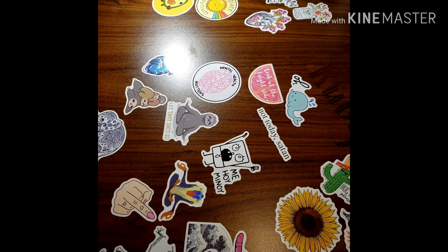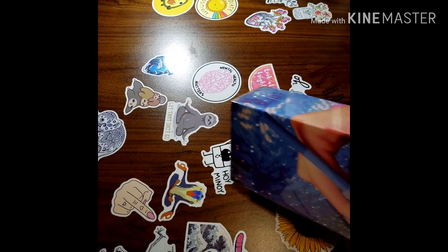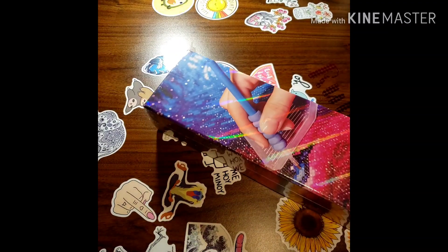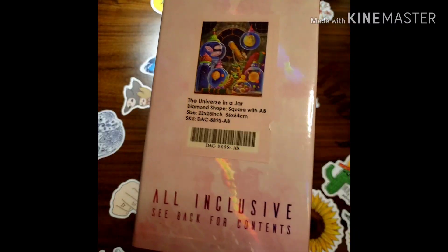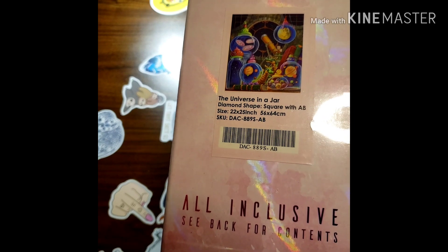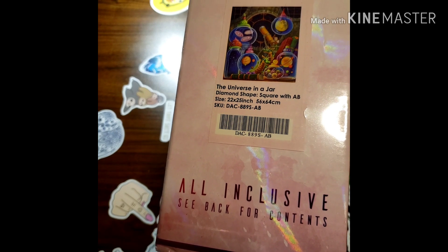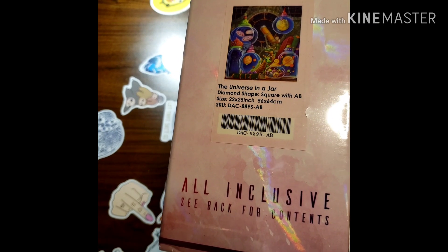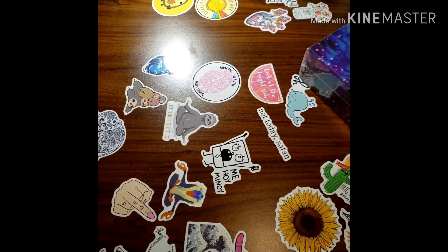Hi guys, welcome back to my channel — this is Diamond Painting with Ruby Q. Today I have a Diamond Art Club unboxing. I got this about two days ago and it's just been sitting there because I've been really busy. It's called 'The Universe in a Jar' and it is a diamond painting — square with AB drills — 56 by 64 centimeters.